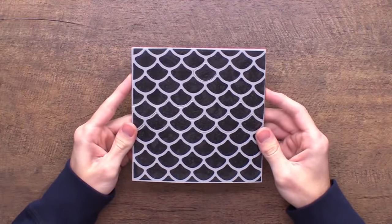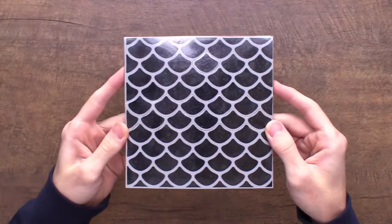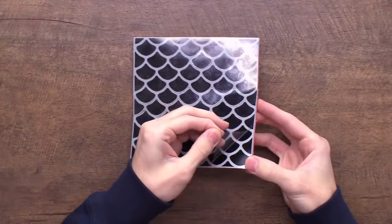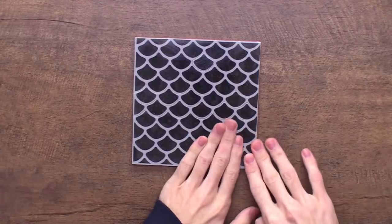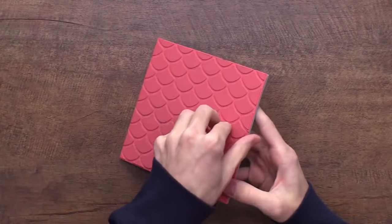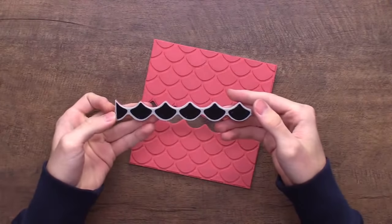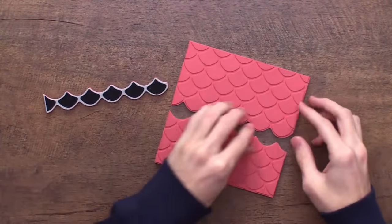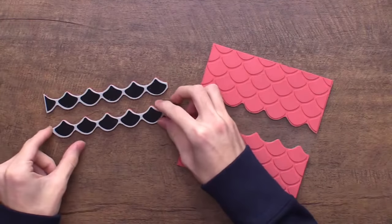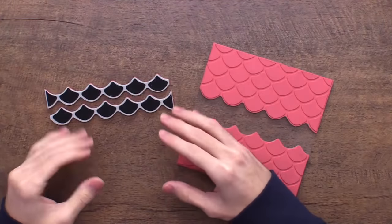Starting off with the first product, this one is called Scaled. I absolutely love it — it is a peel-apart background stamp. Like a lot of background stamps in my line, you can either use it as a full background, and it's got the printing right on the surface of the cling, which is important for indexing. It also can be used separately, with sections that peel apart so you get rows of these beautiful scales.